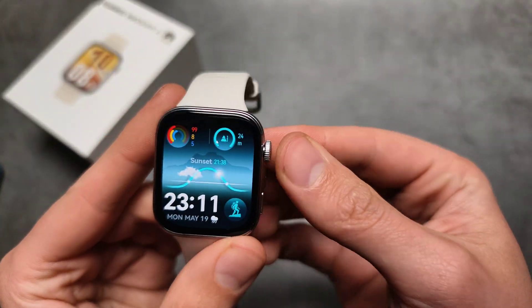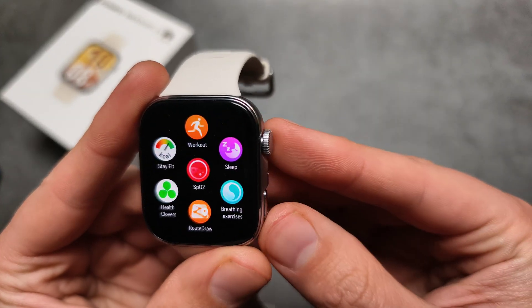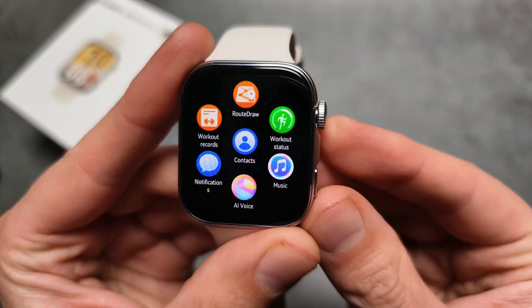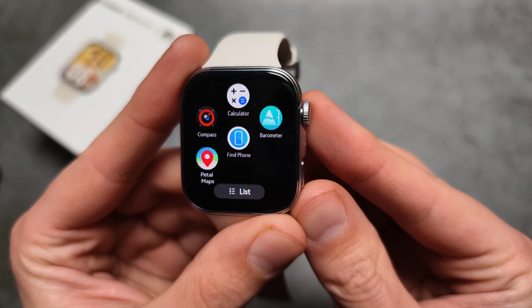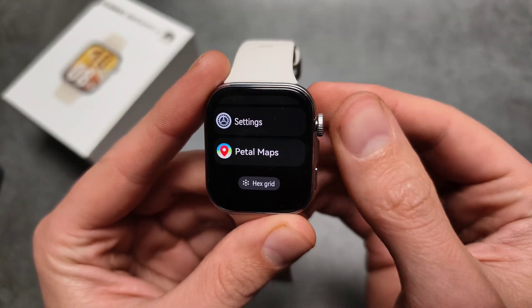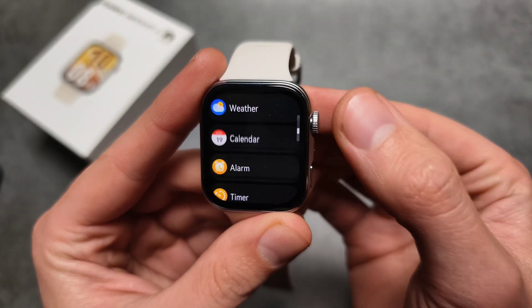If we check the watch itself, looking at all the apps, there isn't any NFC wallet app here. And again in the phone app, there is no way to enable NFC either.